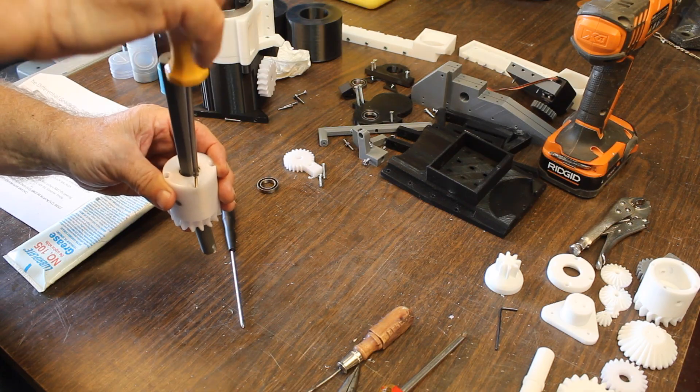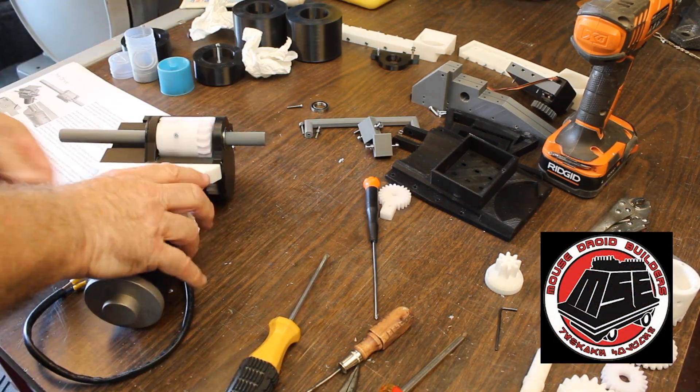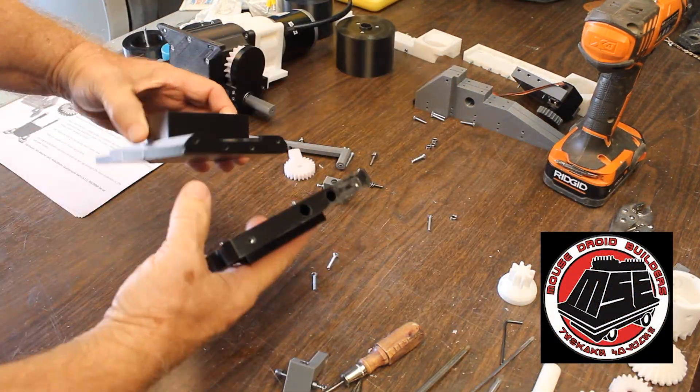We mentioned the Michael Baddeley group, but another valuable resource for building a mouse droid is the Mouse Droid Builders Club. Link in the description.